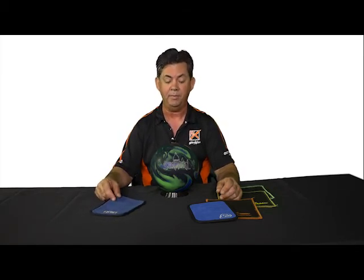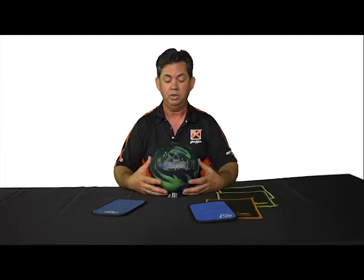All of these are effective for removing oil during competition, and all are legal for use at any time. So, to stay competitive and be consistent from shot to shot, use the chamois between every frame.